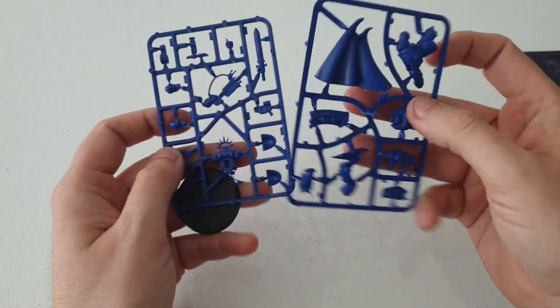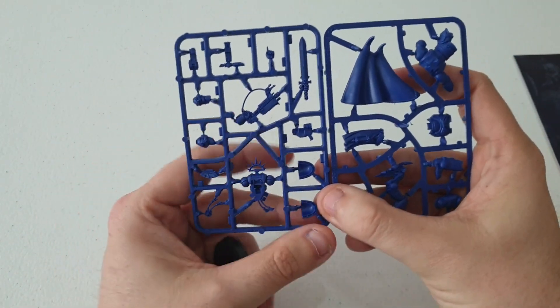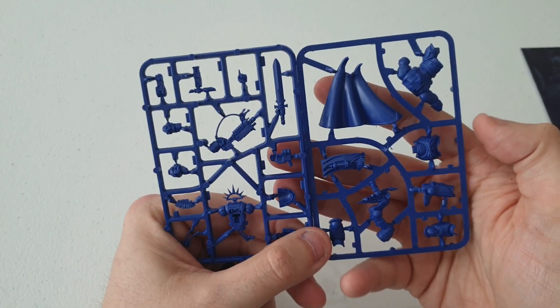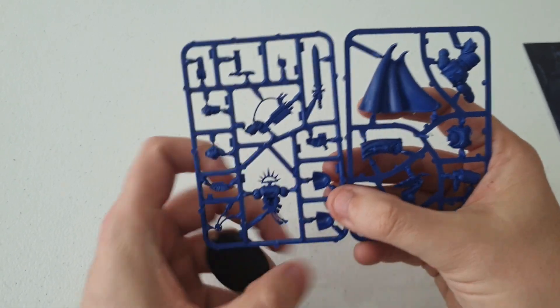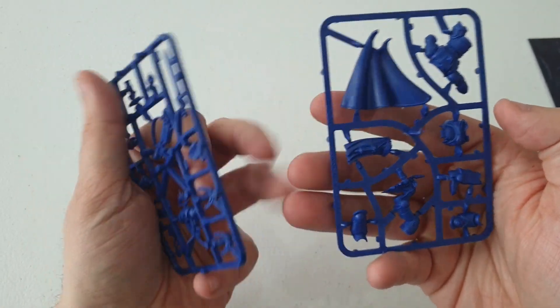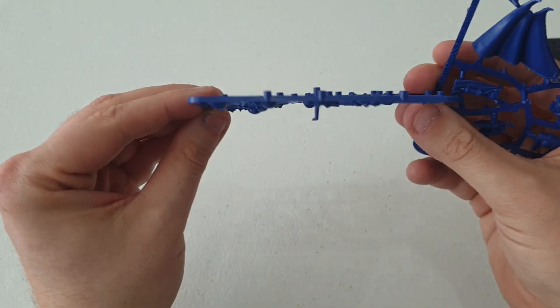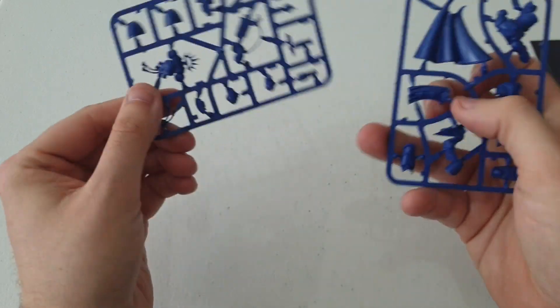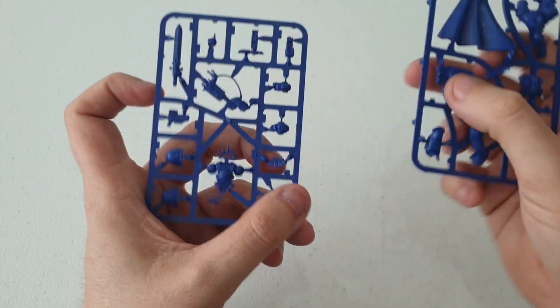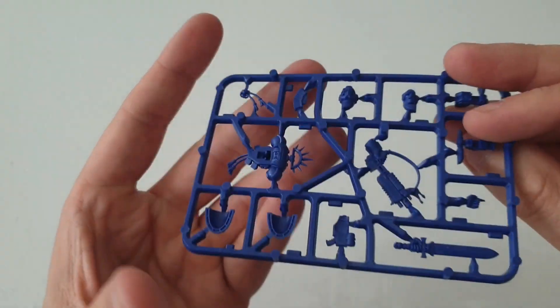First of all, I'll put the magazine to one side for now. We're getting this Primaris Captain, and he's been dyed blue for some reason - normally he comes in gray plastic, but for Conquest he's in a blue that's slightly warped and bent. Hopefully it doesn't affect the actual model itself.